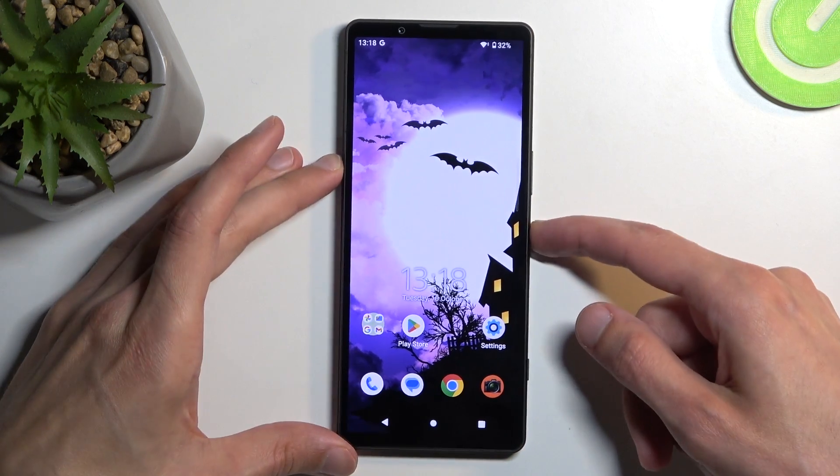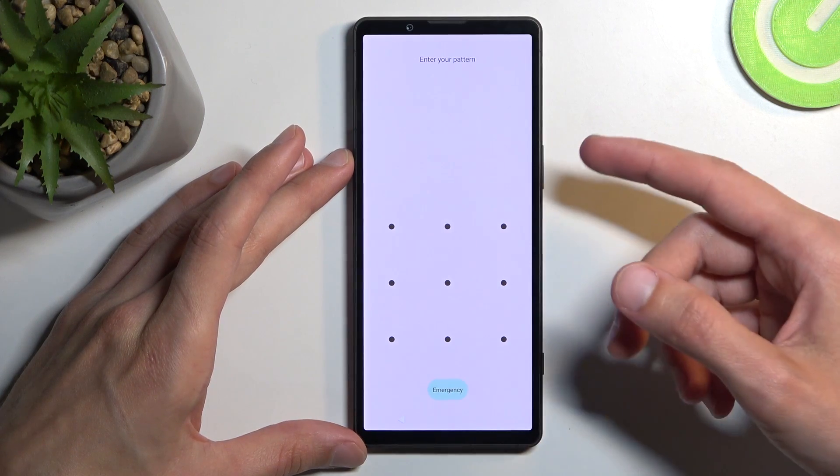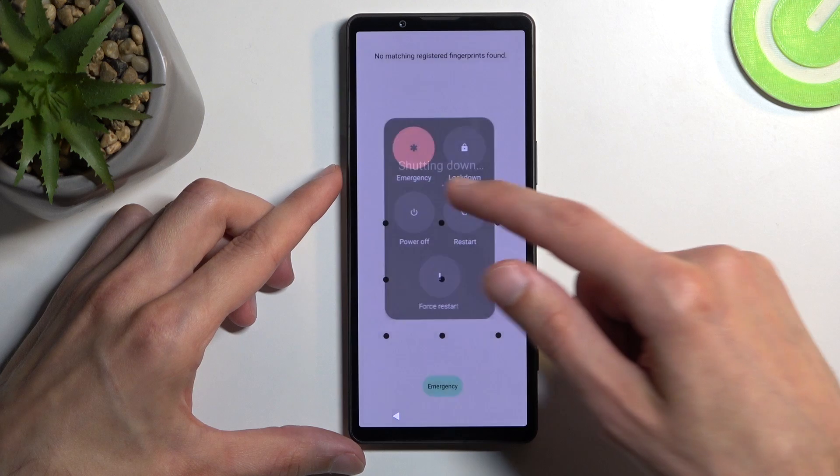To get started, let's see if I do actually have a screen lock set. Yes I do. So I'm going to progress from the lock screen as though I don't know it. Number one, you'll be holding the power button and selecting power off.